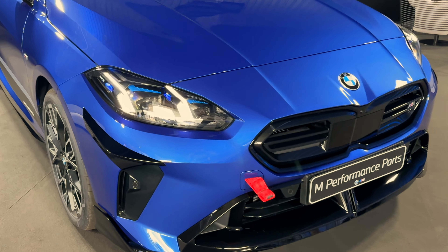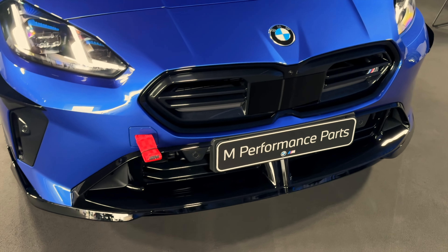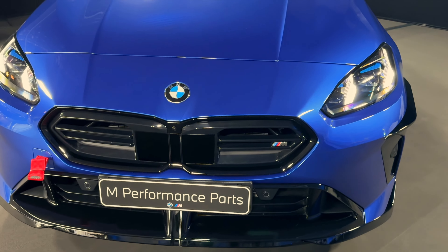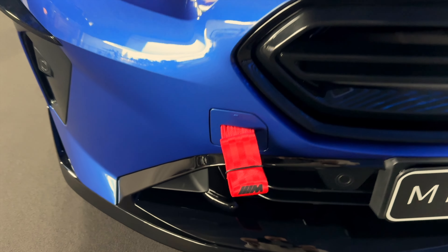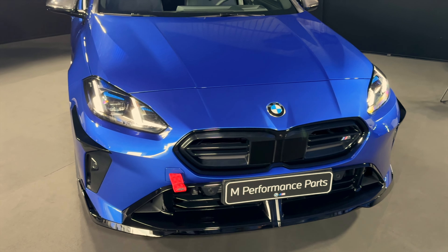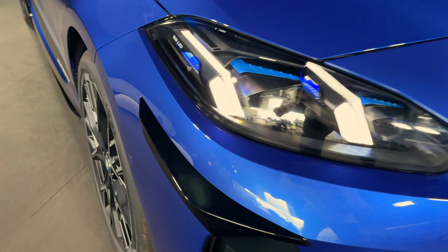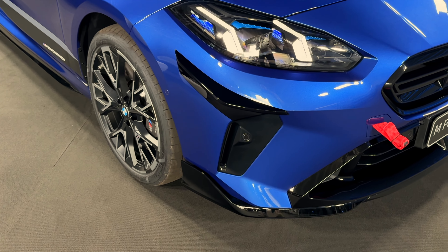You can see a lot of piano black parts right here. It starts with that front spoiler — it adds to the sportiness of the front — and you're getting this toe strap, always a nice touch. It goes really well with the blue. You can see those side canards right there, once again made out of piano black. I wish it was carbon fiber.